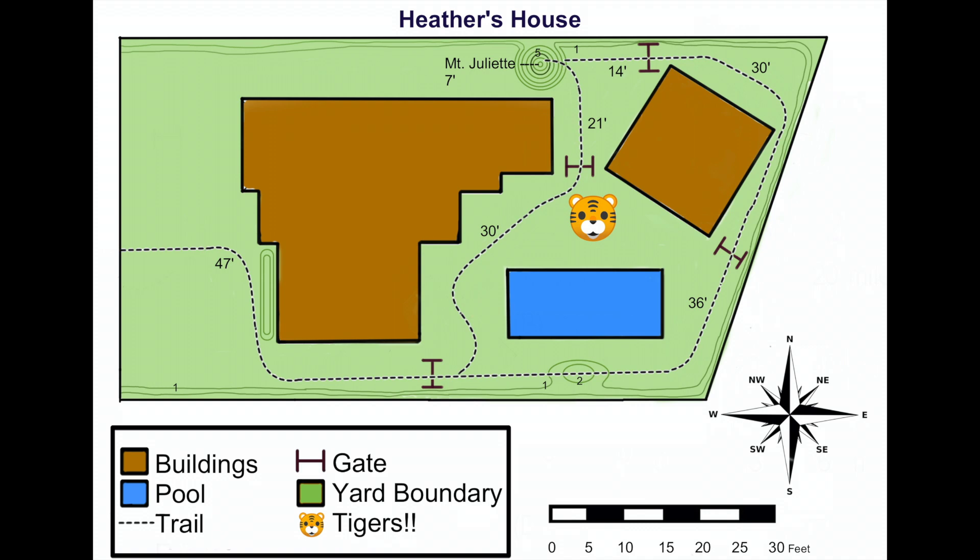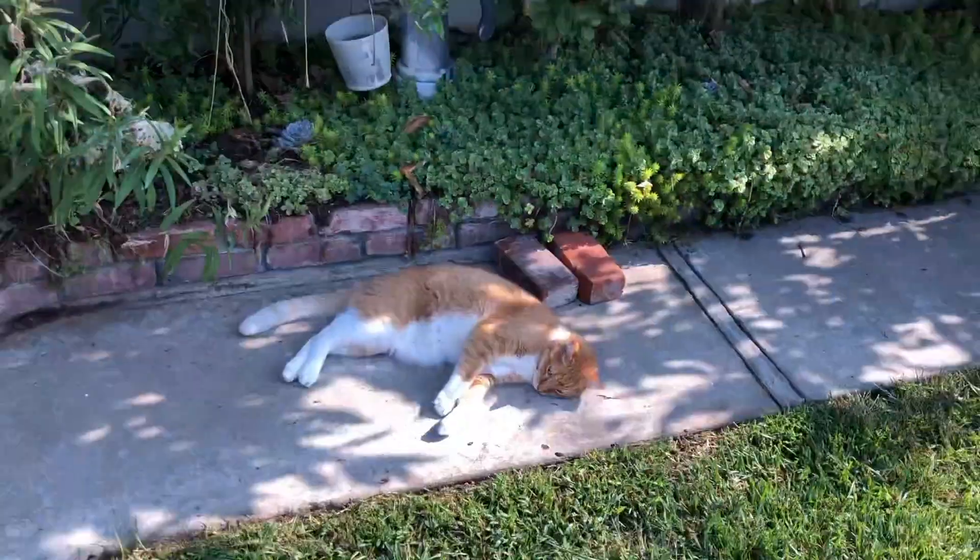But hold on — our trail passes right by a new symbol, so let's look at our legend before we make any rash decisions. Wait, for real? This yard has tigers? Let's take the long way around.